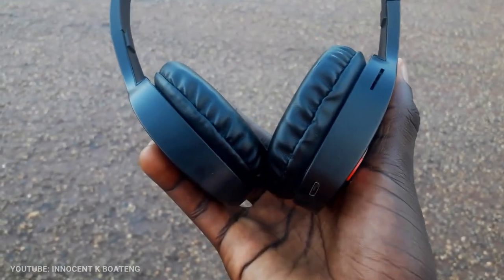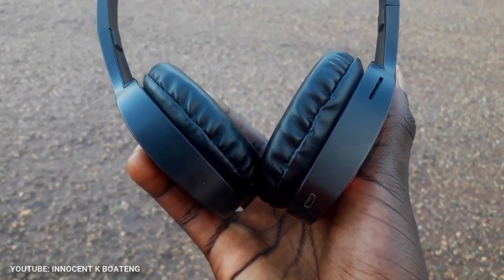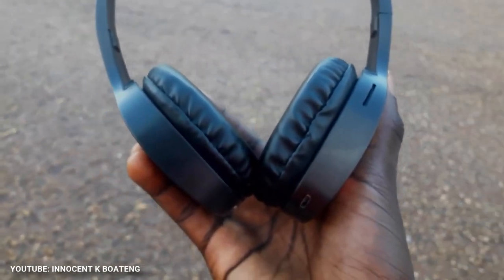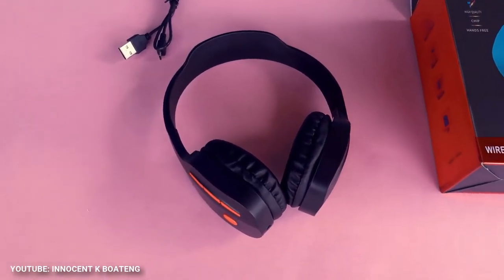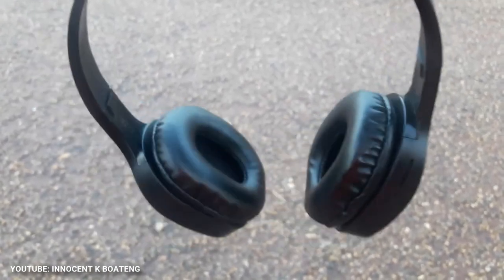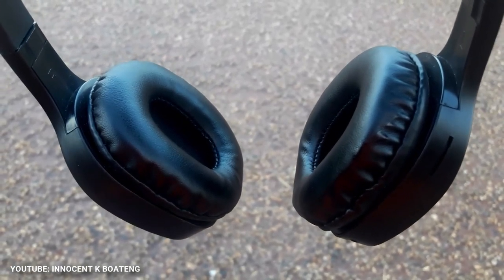At the bottom of the left side, we have the headphone jack and the USB Type-C charging port, so you can use your normal Android charger to charge this headphone and don't need to carry the charger around. On top of that, there is a port for an SD card, so you can insert an SD card and play music straight from it without connecting to any Bluetooth device.